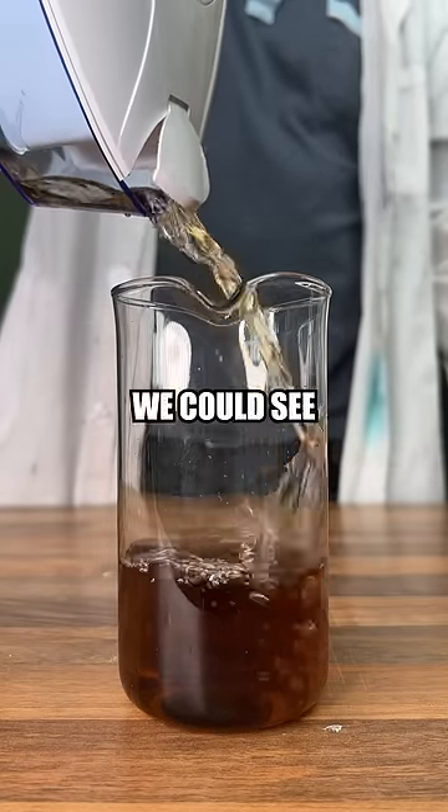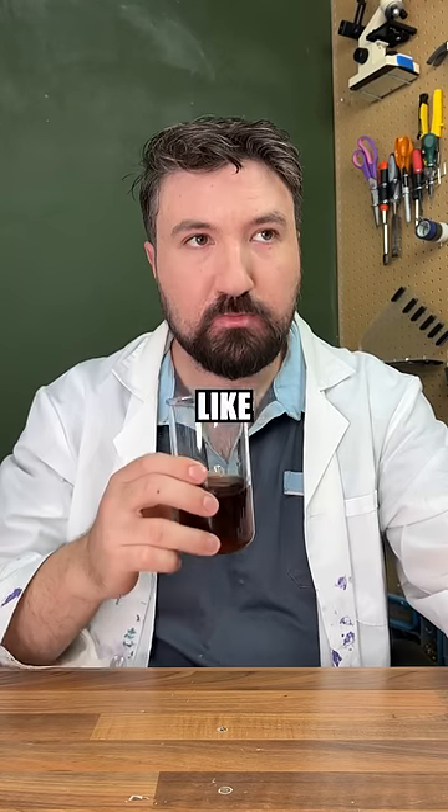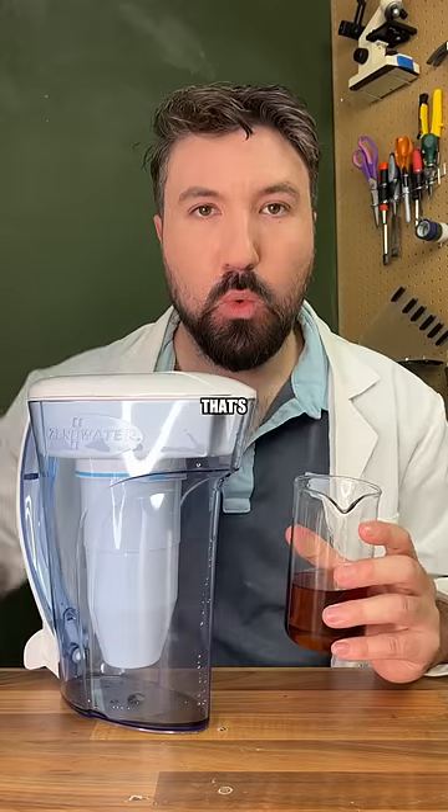When we poured it out, we could see that the colour was still there, but strangely it actually tasted nothing like sugar and was very flat, and I think that's very cool.